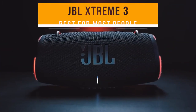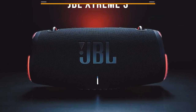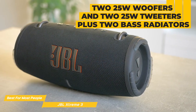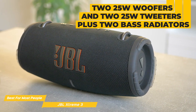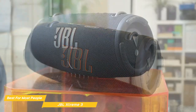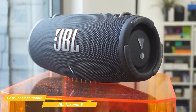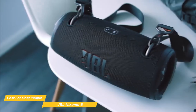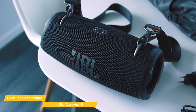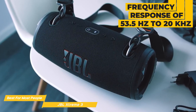Next on my list is the JBL Xtreme 3 — my choice for the best JBL speaker for most people. The JBL Xtreme 3 is a powerhouse of a speaker that definitely lives up to its name. With two 25-watt woofers and two 25-watt tweeters, plus two bass radiators, the Xtreme 3 delivers amazingly detailed sound. The bass is especially impressive with a deep, rich tone that really hits hard, but the mids and highs are also excellent with clear, crisp sound, and a frequency response of 53.5 Hz to 20 kHz gives you a full spectrum of sound.